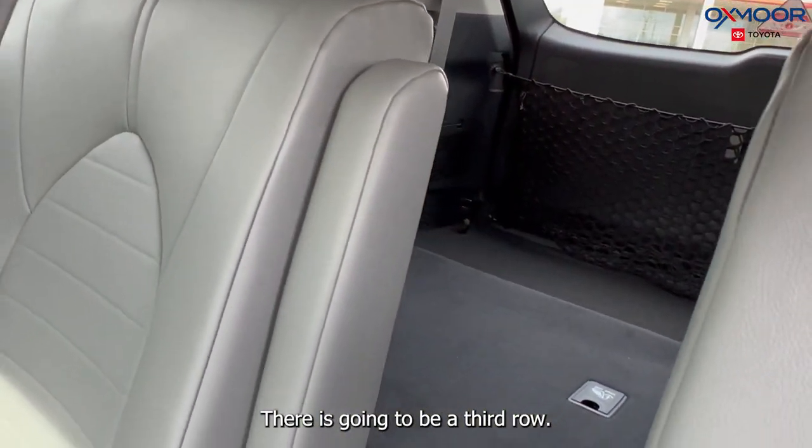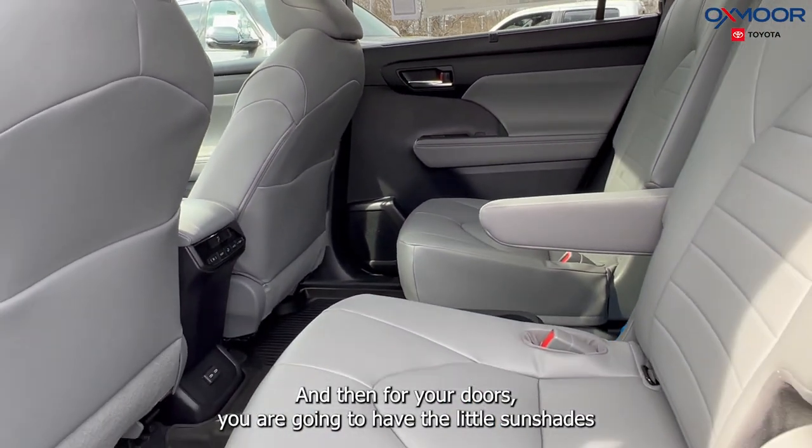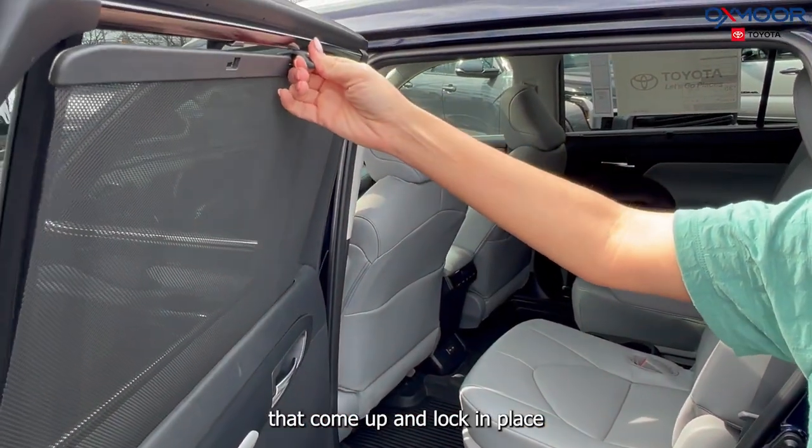There is going to be a third row — it is folded down right now. And for your doors, you are going to have the little sun shades that come up and lock into place.